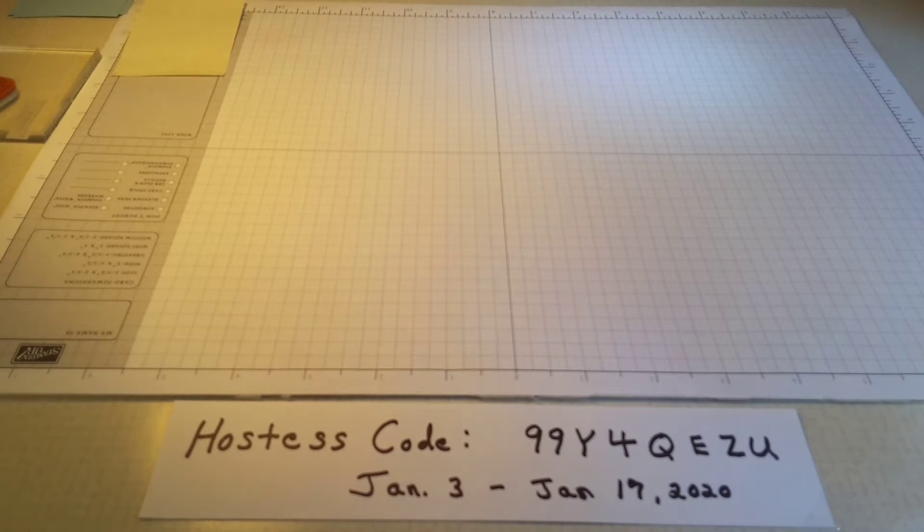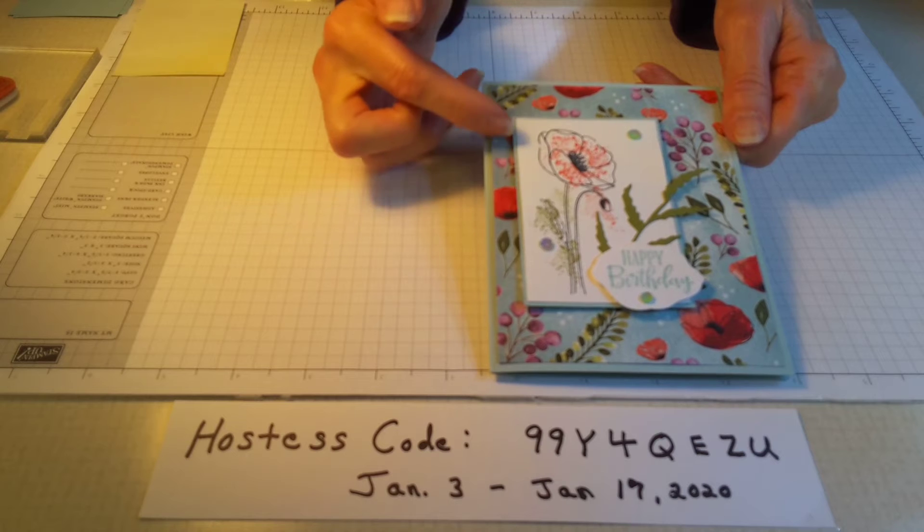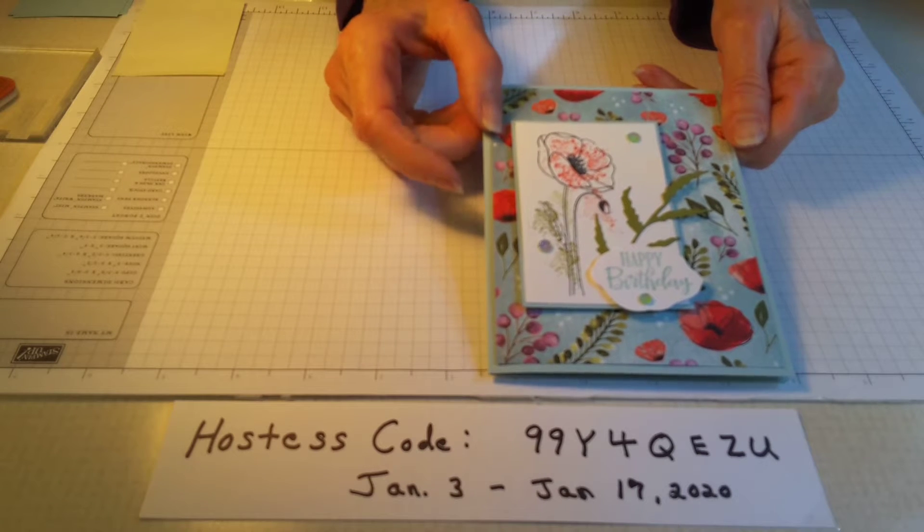Welcome to my channel Woodland Stamper. I'm so glad you came back to view another video. Today we're going to be making this card right here, and it's made with the Poppy Suite.